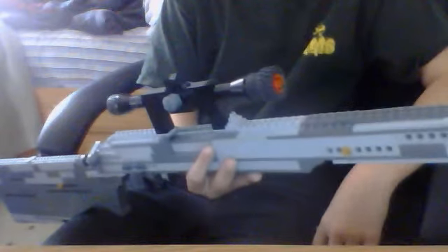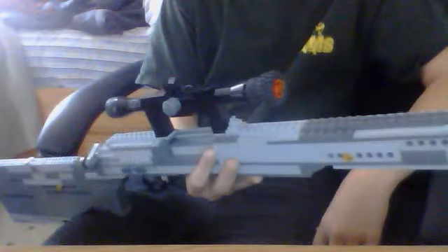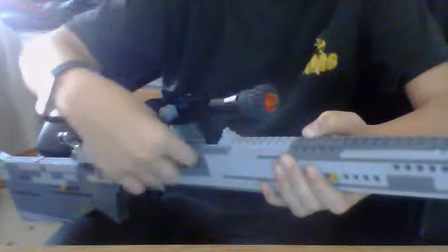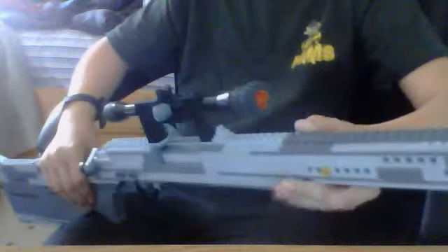I'm just procrastinating majorly, so I can't really get it uploaded because I cannot get it done. Here's the scope on the KAR 98K — it doesn't get in the way. That was pure luck right there that only one fell. But yep, that's it — the Garand 98K.